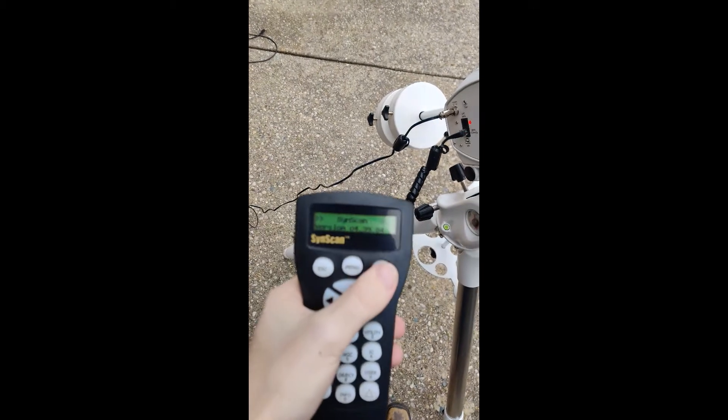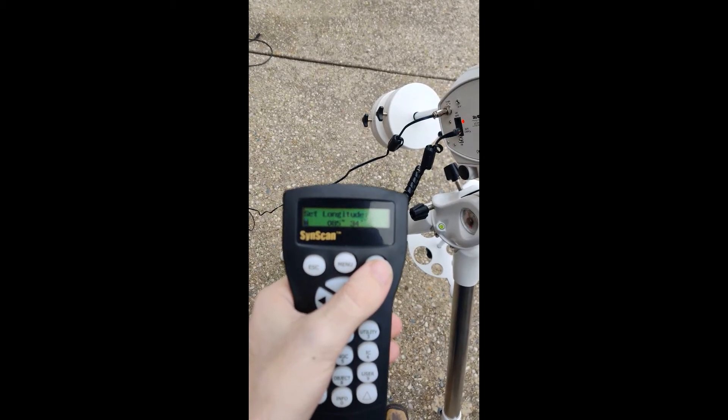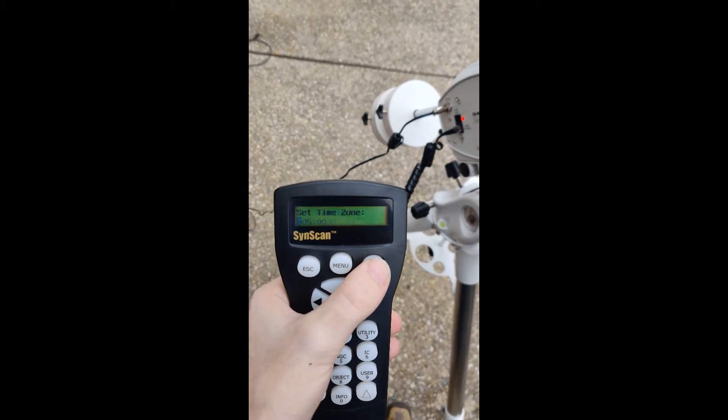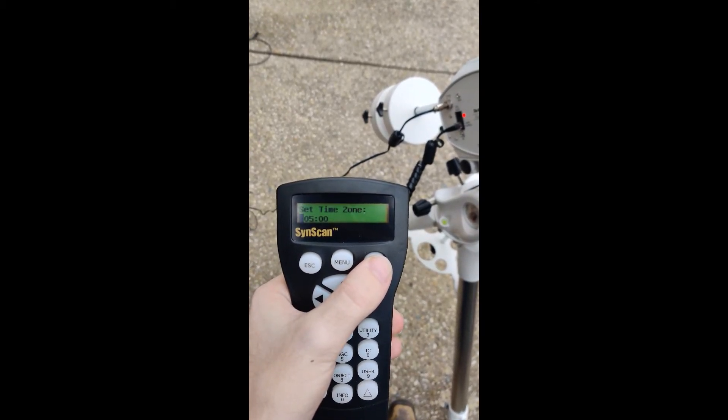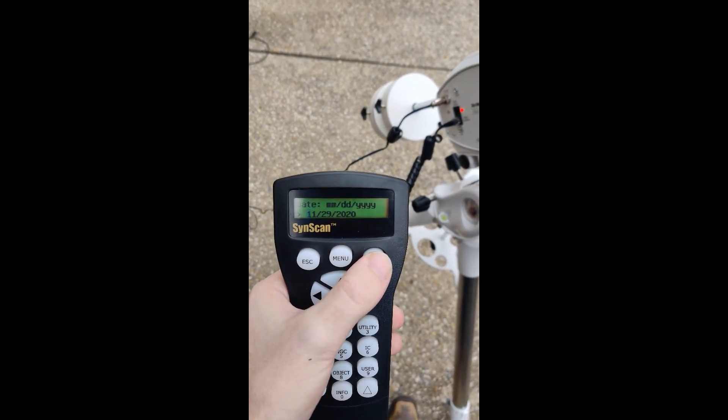The setup process is going to prompt you to put in information about your current time and location. You can use the arrow keys on the pad to select what number you're changing, and then use the numbers on the numpad to change them. Press enter when you're done with each step.